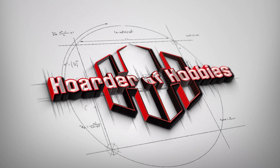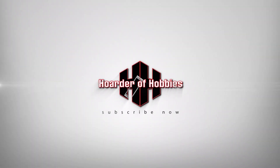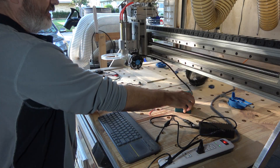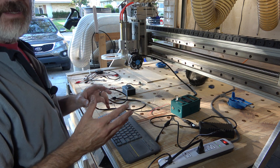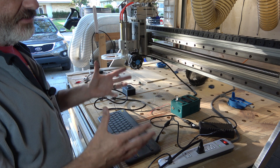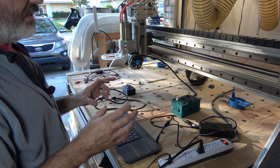Today we're going to look at hooking up the Endurance laser to your system. My system is Mach 3 — it's a homemade CNC machine, or it might as well be homemade. It's been Frankensteined so many times. I originally bought this machine off eBay but everything's been upgraded.